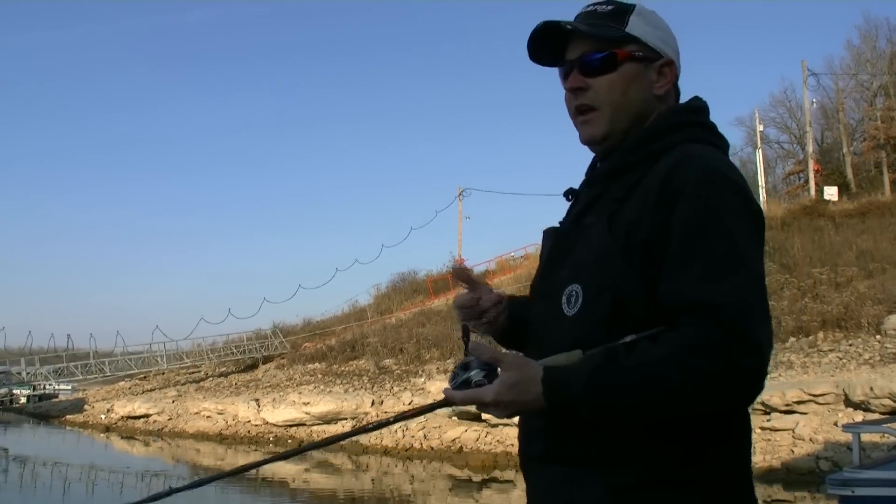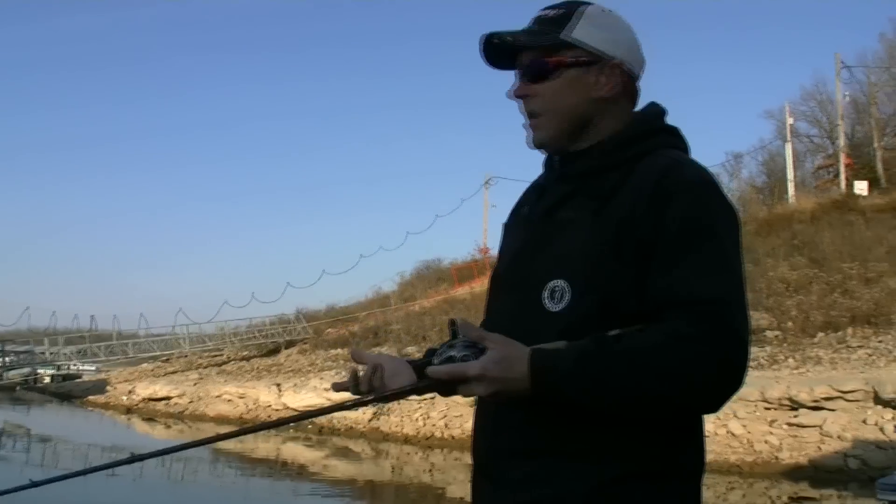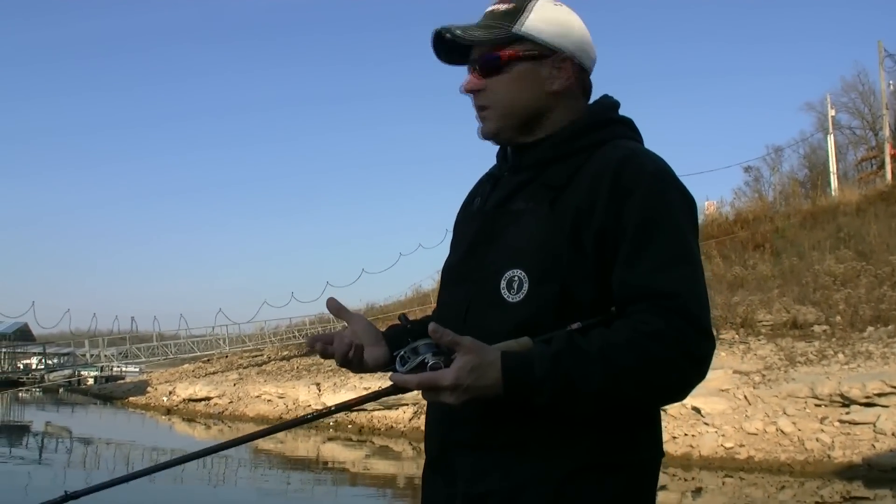Jerk your rod, twitch your rod, kill the spinnerbait, stop it and go with it — and really you can kind of let the fish tell you what they want.